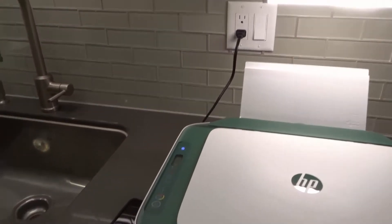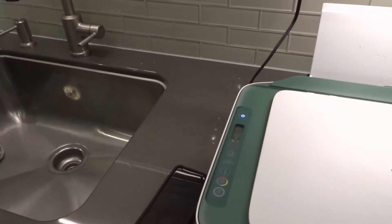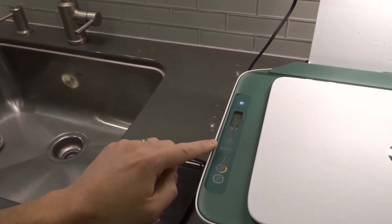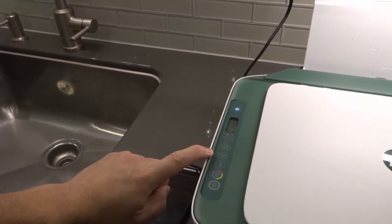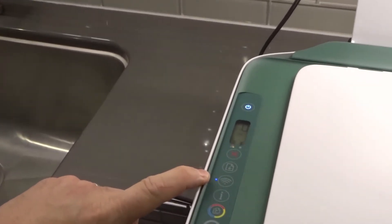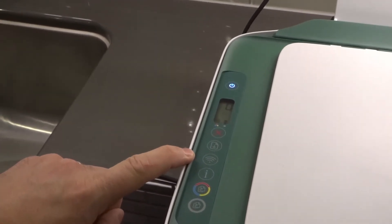Secondly, if you take a look over here, there's actually going to be a Wi-Fi button over there. You can see right there. In this case, it has a flashing blue light — I'll zoom in for you so you can see it — because that means that it's not connected to Wi-Fi.